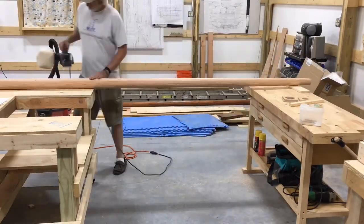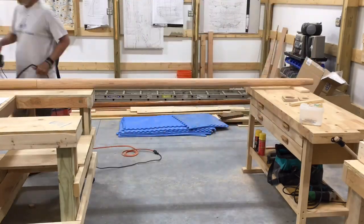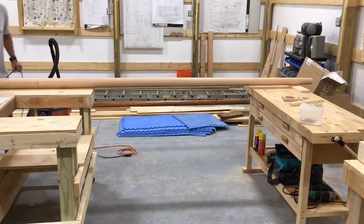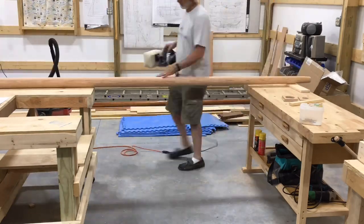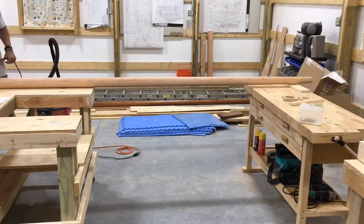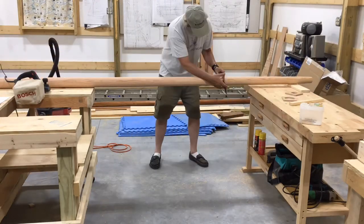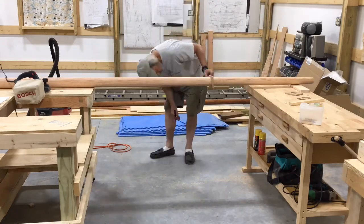There are literally hours involved in this — it's long work, but there's something rather satisfying about it. I've got the power plane now set down to one sixty-fourth, so we're just taking off little bits. I don't want to overdo it — slow and steady wins the race.